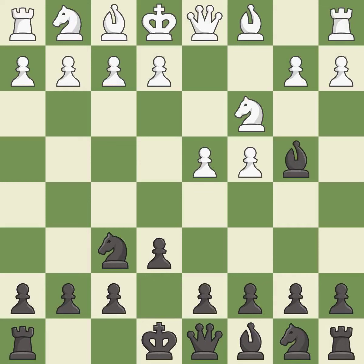In the Nimzo-Indian defense, Bb4 pins the knight on c3, preventing it from moving or protecting e4, and threatens to trade, disrupting white's pawns after Bxc3.